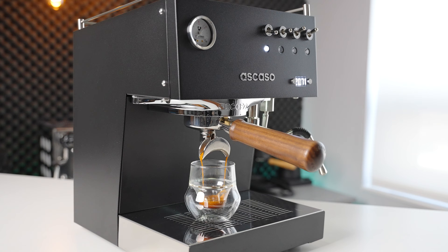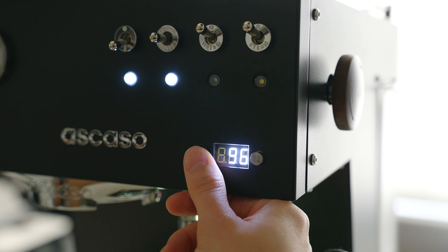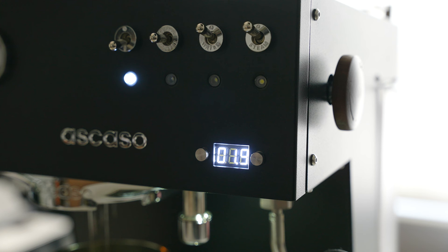Moving on to the really important stuff, let's talk about the espresso and steaming performance. In terms of espresso brewing, the Ascaso is a very capable and adjustable machine. It is quite temperature stable and adjustable in one-degree increments thanks to the PID-controlled thermoblock. From within the interface, you can also program the pre-infusion time anywhere from zero to five seconds, which is a very welcome touch. Once the shot is running, the display switches over to a shot timer, which holds for a second at the end of your shot before changing back to the temperature display.